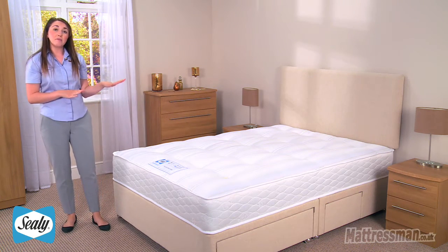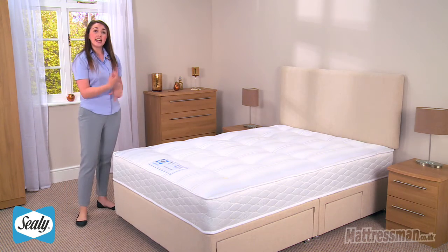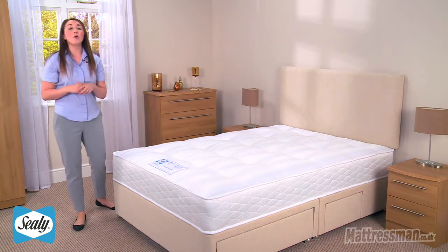Now it is a single-sided mattress and it will need seasonal rotation, and it does come with a five-year warranty also. There's plenty of reviews online so do have a look at those. I hope you found this review helpful, thank you for watching.